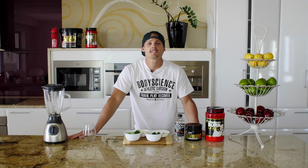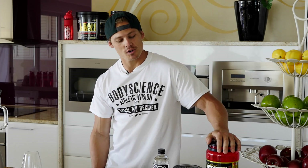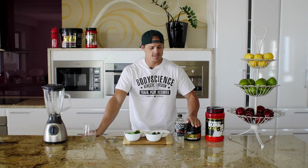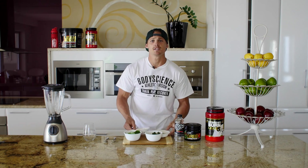Hey guys, it's Ryan from the Body Science Athlete Division and today we're going to be making the green smoothie — I'll call it the Green Machine. We're going to be using the Hydroxy Burn Lean 5, the green superfoods full of multivitamins. We've got our 300ml of water that we're going to be adding, kale, spinach, cucumber and bananas with protein.